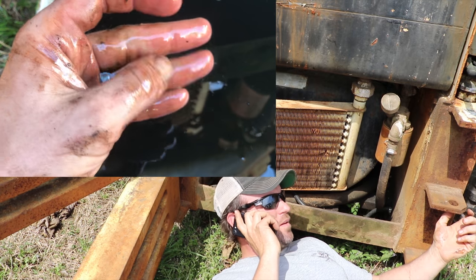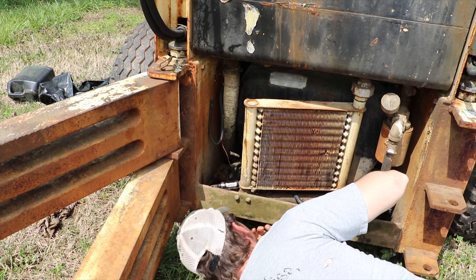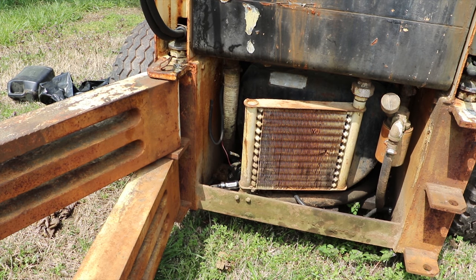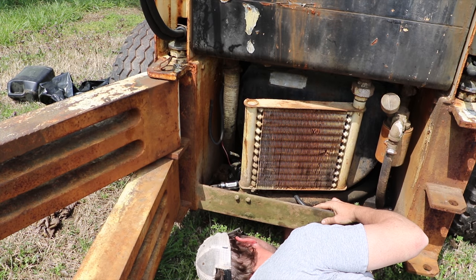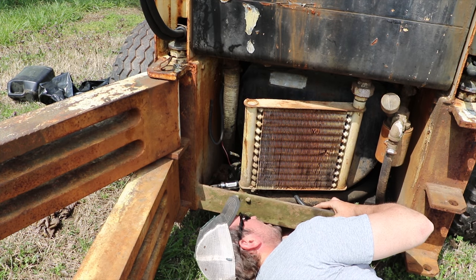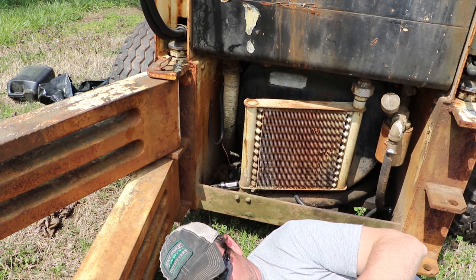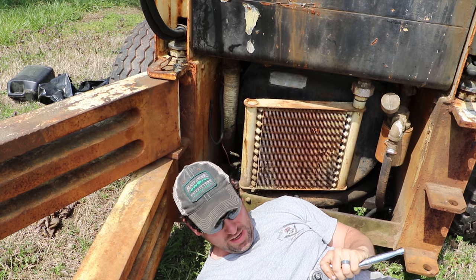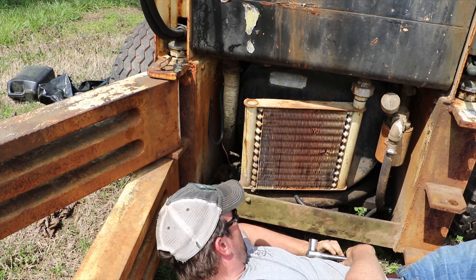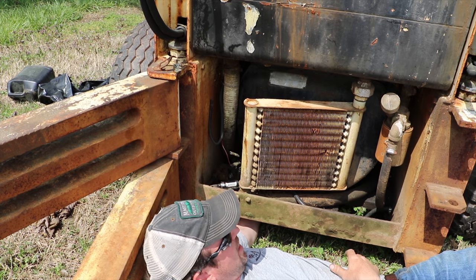I need a three-quarter or seven-eighths socket. I'll reach up in there with a three-quarter first and see if that's close. It's definitely more like a seven-eighths. I like to always remind you that this is a Wisconsin VH4D. Whether you are working on a skid steer or another motor with a Wisconsin VH4D, the drain plug on the VH4D is on the bottom left-hand side if you're coming from the back.